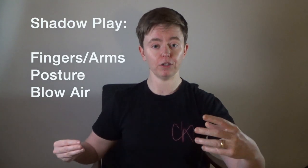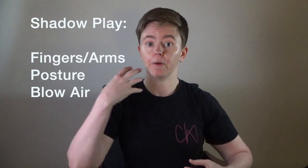When we shadow play, we're doing our fingers, our posture, and we're also going to blow air if you're a wind player. If you're a percussionist or a string player, you're just going to be miming exactly how you would normally play your instrument. So if I'm shadow playing my part without my instrument, it might look something like this — that's shadow playing or miming our part.